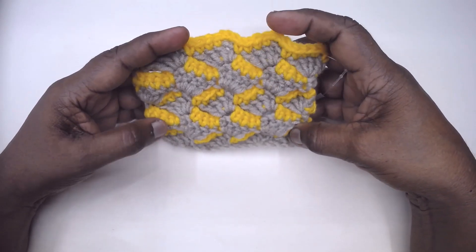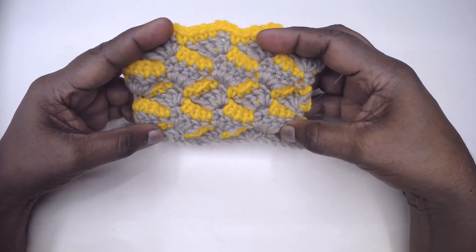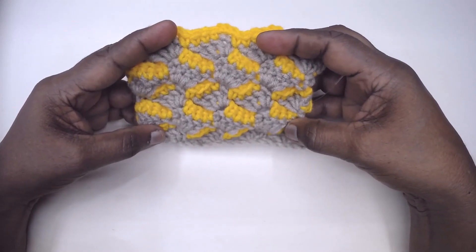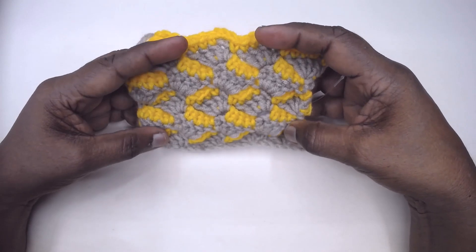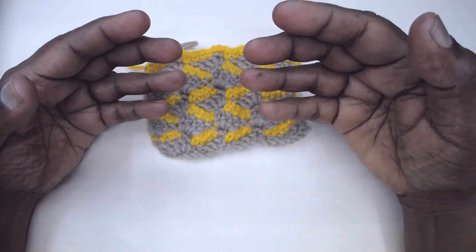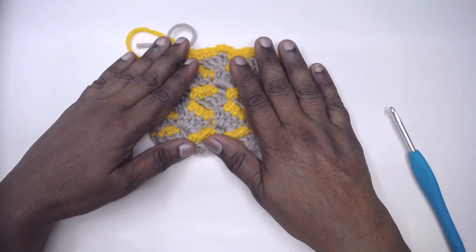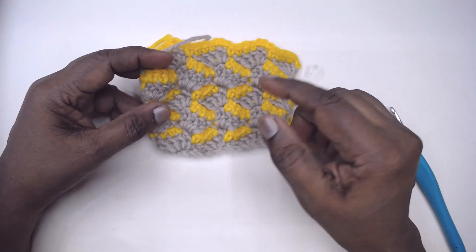These dashes transform the shells into a new pattern altogether. To make this pattern we require multiples of 4 plus 3 as the foundation chains, and it is worked over 2 colours. Only then the pattern is seen and comes out. I shall make the required number of chains with the main colour and get back to you.